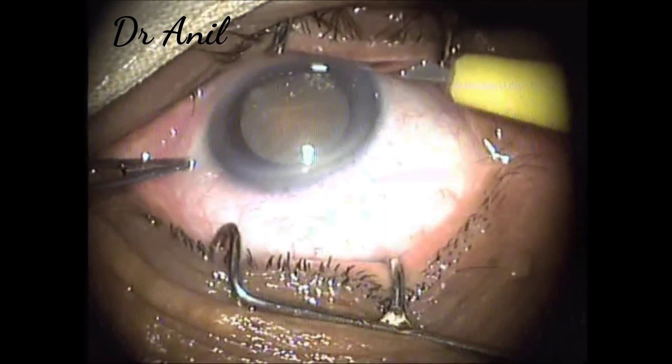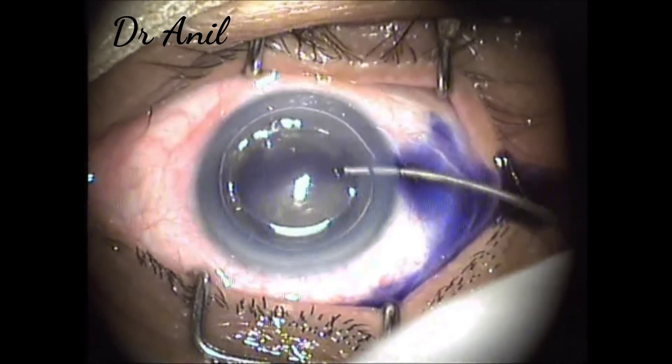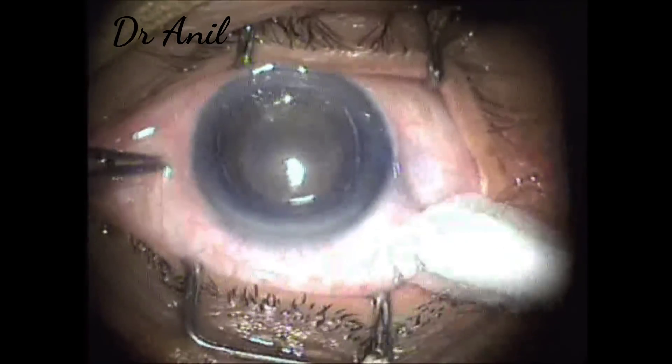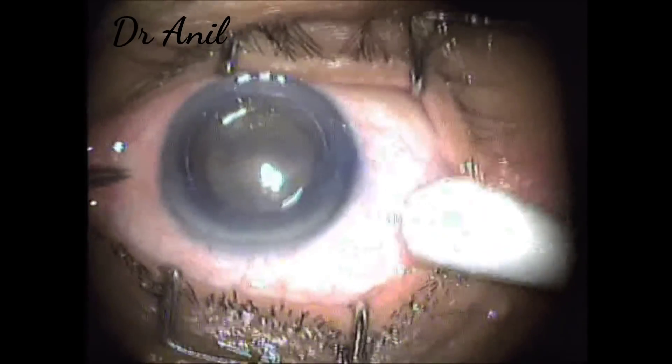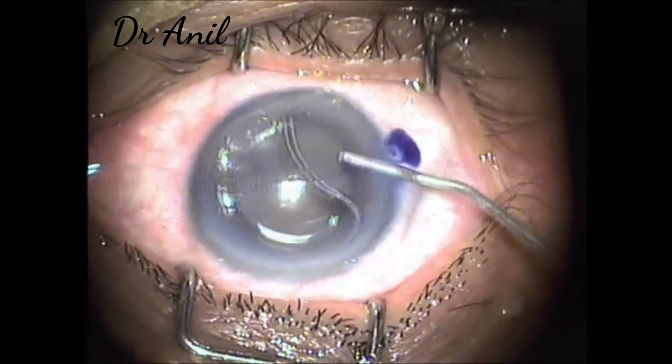In this video I just wanted to demonstrate how beautifully and how fast we can make a scleral tunnel. First of all a side port is made. Trypan blue is injected as there was no fundal glow, so trypan blue will stain the anterior capsule and it will become easier to make a rhexis.